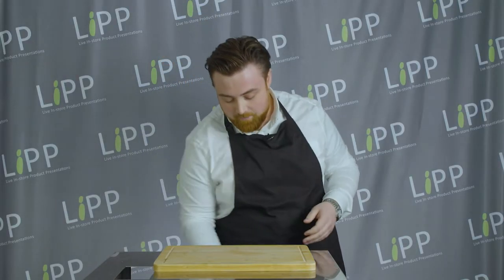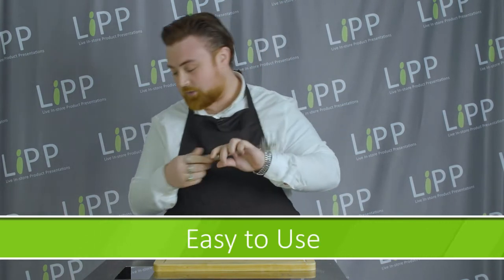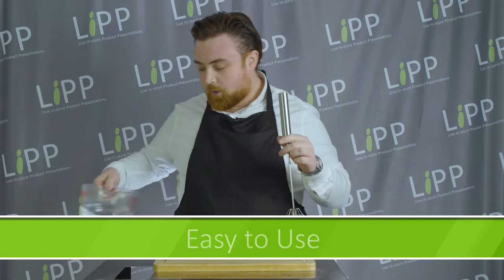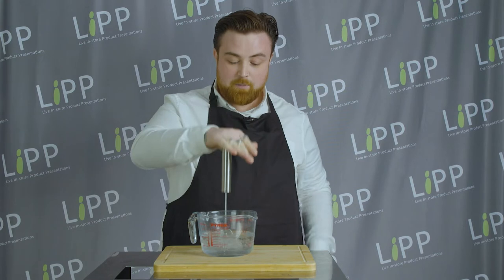And that's why we came up with the multi whisk. The multi whisk is so easy to use. All you need to do is pop it into something that you need to mix, put your hand on the top and just go up and down.